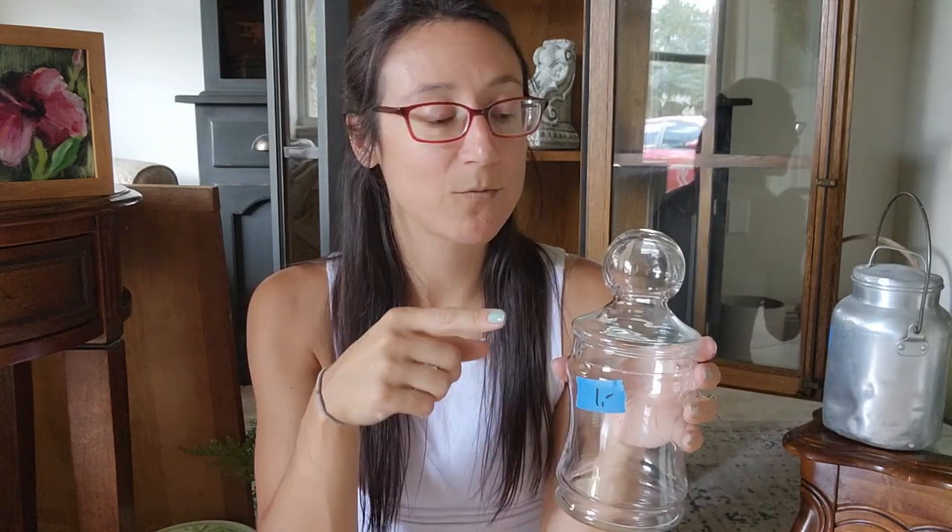I also found this apothecary jar, which I grabbed for 50 cents — great deal. I have several of these in my house; I use them in my bathrooms for Q-tips, cotton balls, things like that. I'll either bring this to my booth — I have sold the other ones there — but I may keep it for the October event. I haven't found one of these in a while in my area, so I may hold onto it until October.